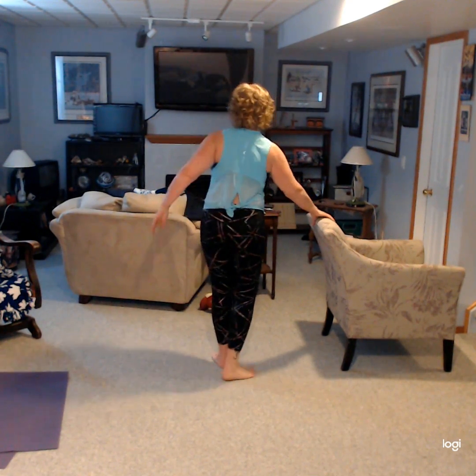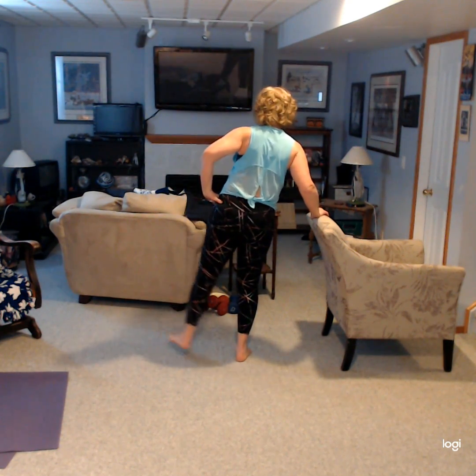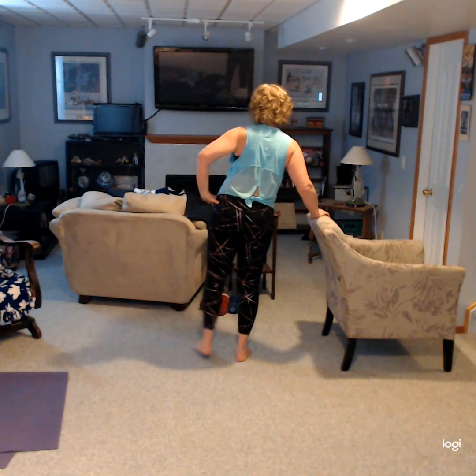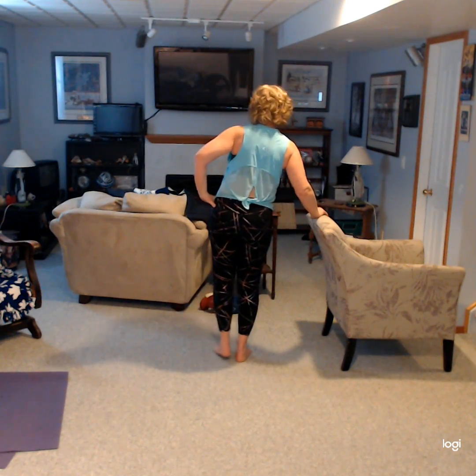Let's do the other side. Some circles. This is just using your chair at home or at work. Up and down, and let's do a few more circles, up and down.